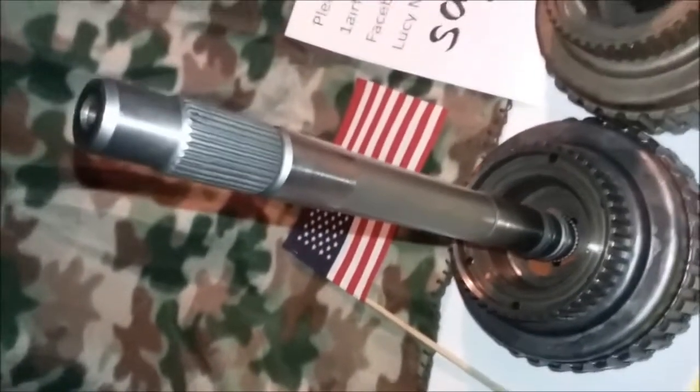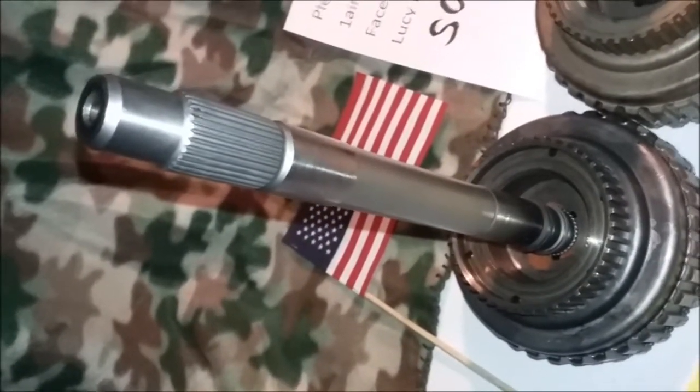This is the 4R75W drum. The 4R70W will not interchange into any of the AODs.